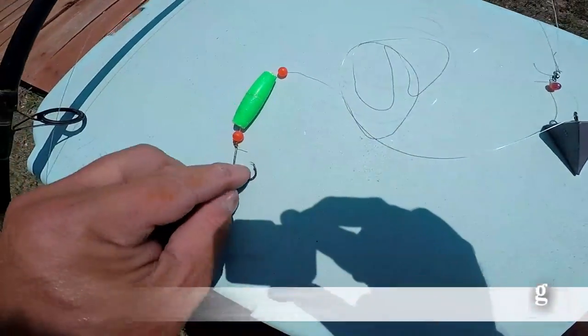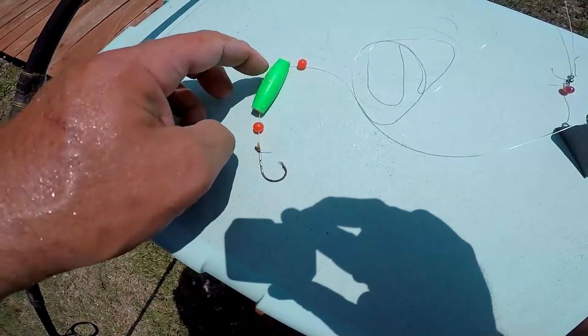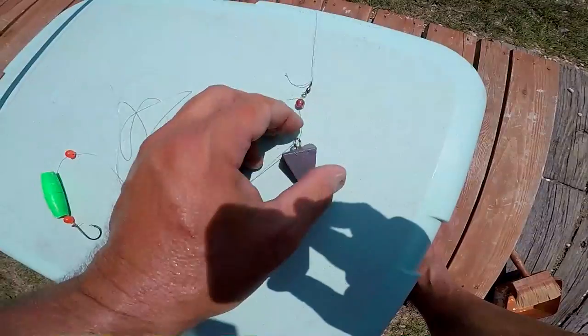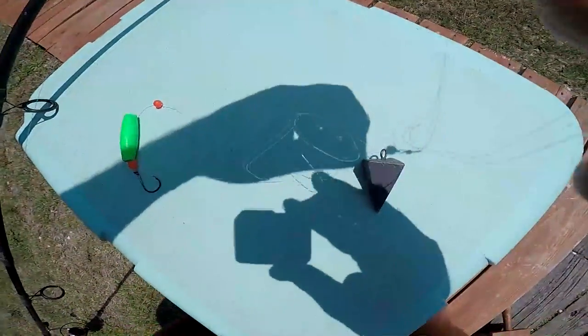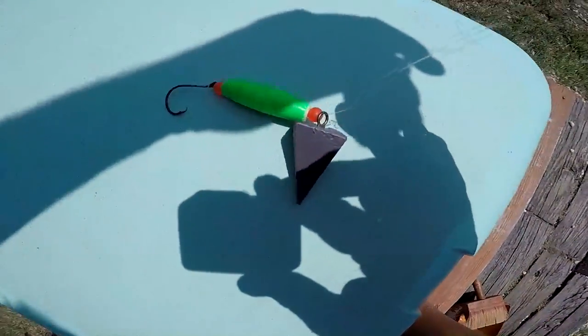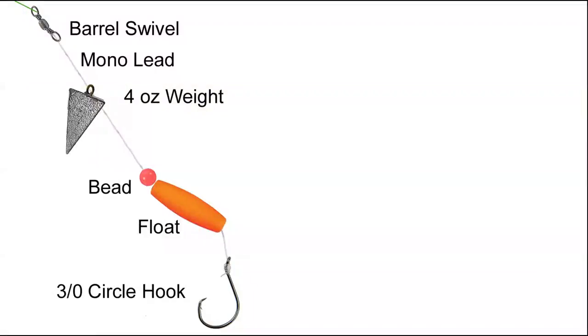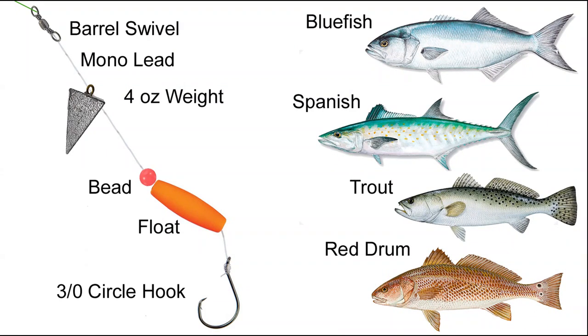Rig number two: this is 25-pound mono. We've got a three-aught hook, a three-aught bead, a float — bead protects the knot — another bead to protect the weight, 25-pound mono, weight slides, bead to protect the barrel swivel to braid. So this is a modified Carolina rig. I've got a three-aught hook, the float on there — that's optional, you can take it off. I've got the four-ounce weight. With this I'm going to be putting on minnows, going for bluefish, Spanish mackerel later in the fall, trout, and possibly even red drum.